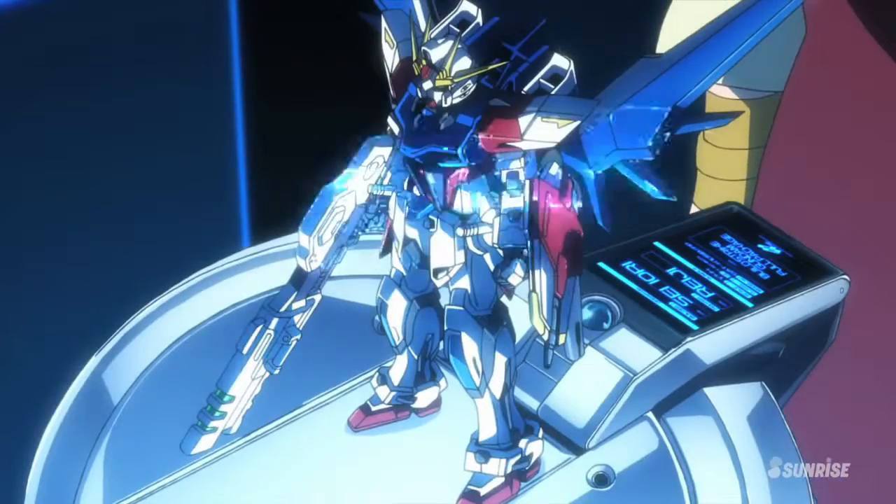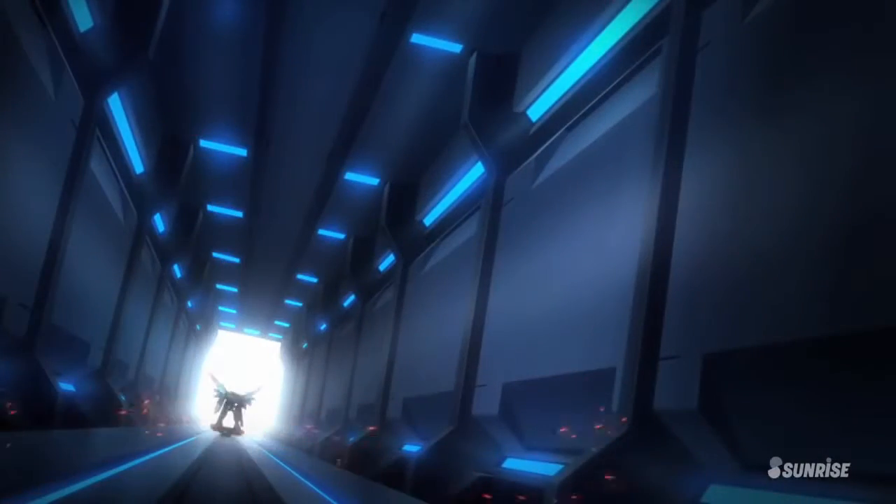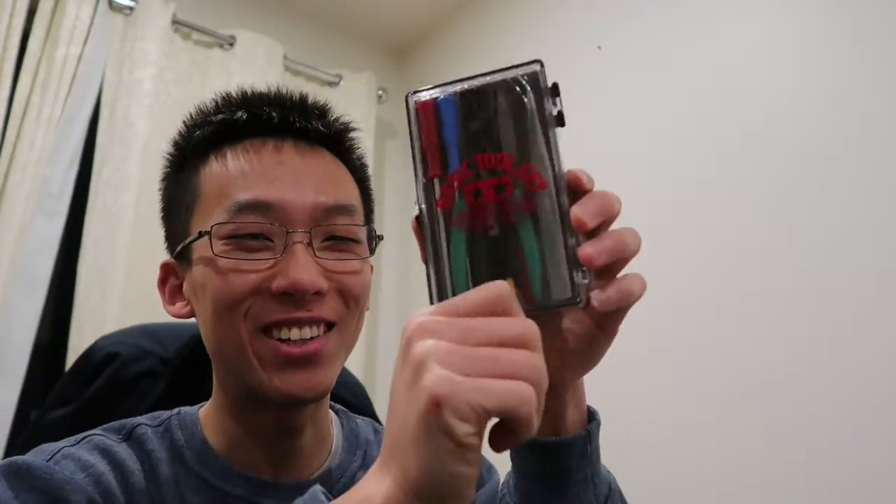I didn't end up building it for a very long time because I didn't actually have any Gundams to really play around with and I just never got around to it. Today I got a small package in the mail — I'm going all in into this. This is a basic tool set for building Gundams and it's actually very impressive.